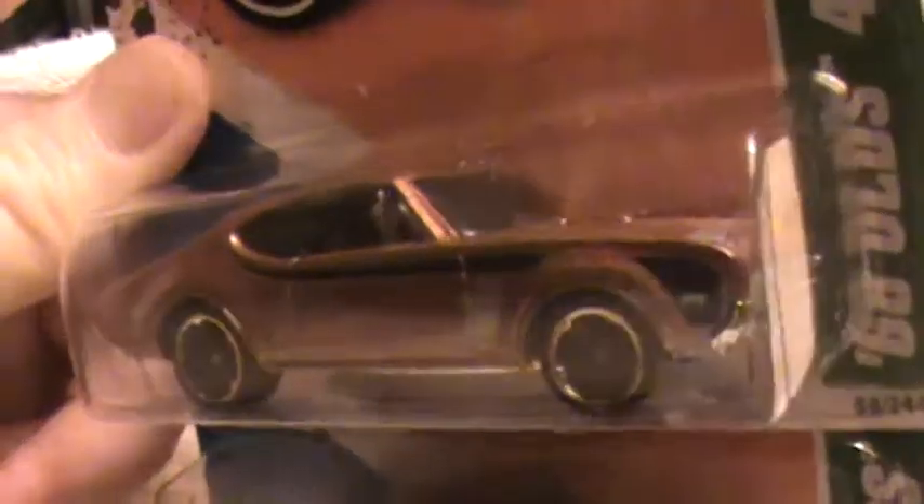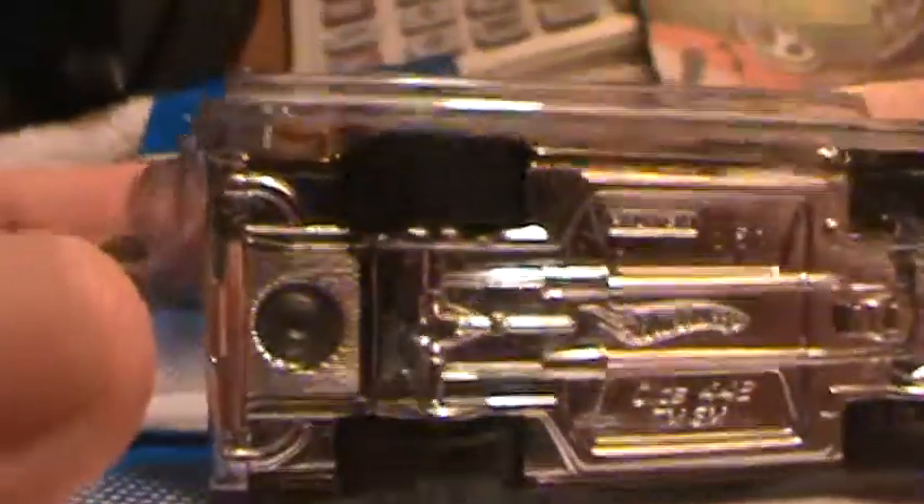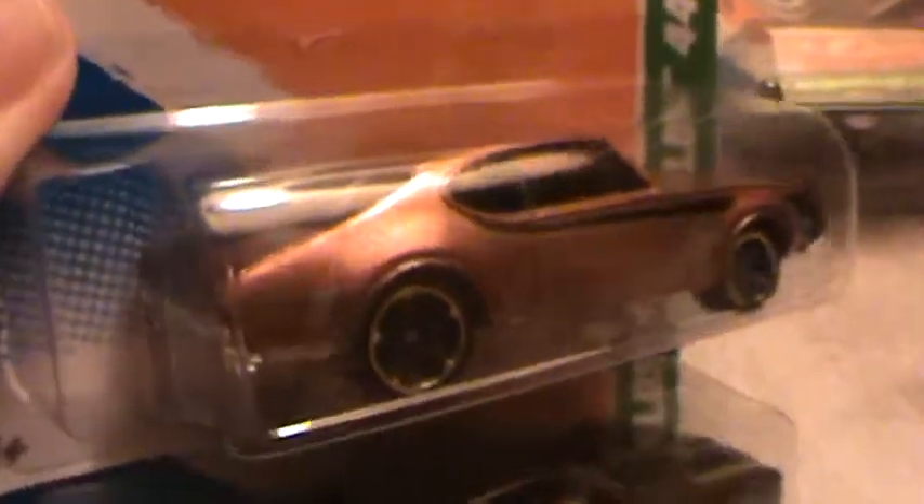As you can tell, the differences are in the wheels. This is the black silver wheel on the regular Treasure Hunt. The super Treasure Hunt has Hot Ones wheels with rubber tires, which look a lot better of course.